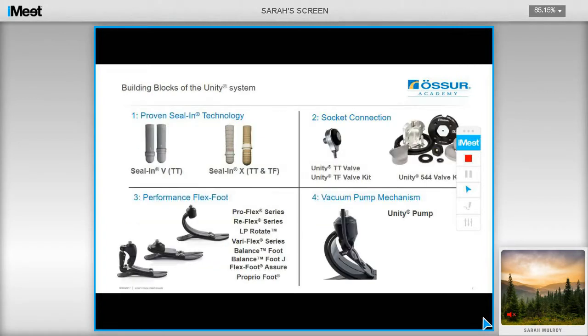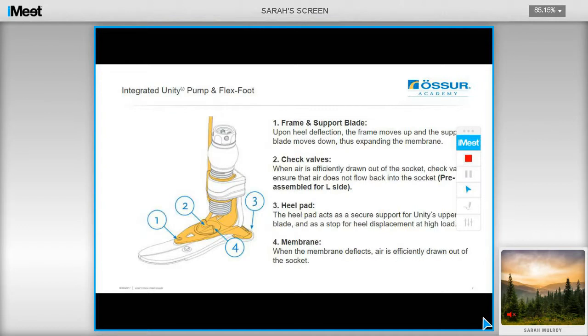The building blocks of the Unity system: for your transtibial users, you have the choice of the Seal-in-V or the X. There are also valve choices — you have the TT and TF Unity valve kits, as well as the Unity 544 valve kits that can be used for both TT and TF users. You have the choice of a wide range of Flexport options including the new ProFlex range, and these can be ordered with a vacuum pump mechanism or retrofitted at a later date. The Unity system consists of a pump mechanism which utilizes the movement of the foot in order to draw air from the socket.